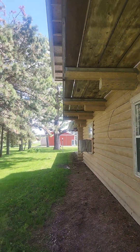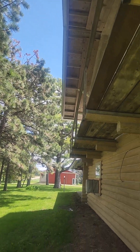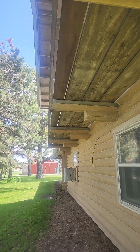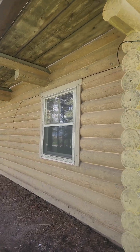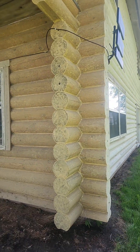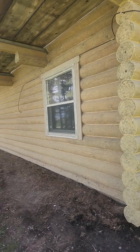Between the gable end overhang and this four-foot-wide deck on each end, the logs are just really well protected. Here you can see where the stain removal starts and stops.